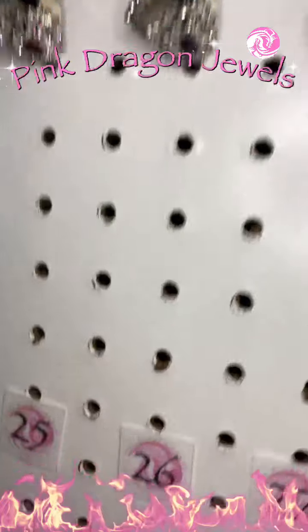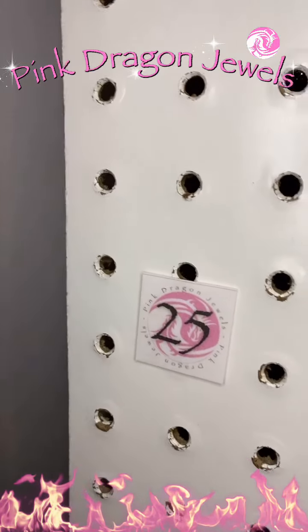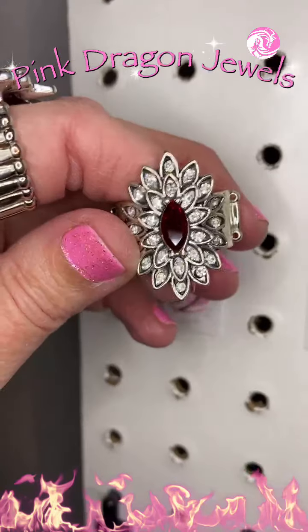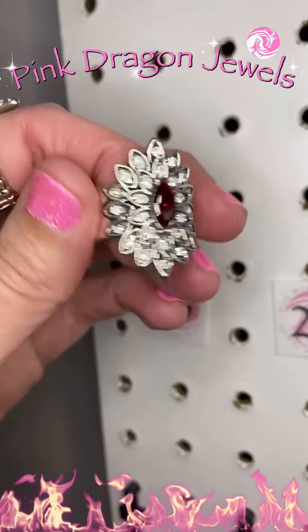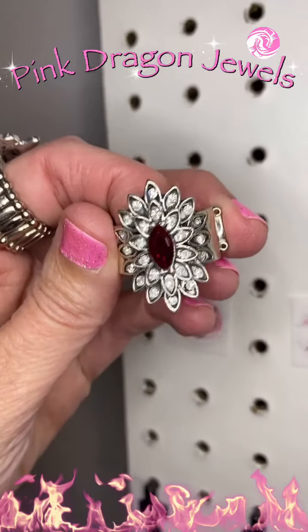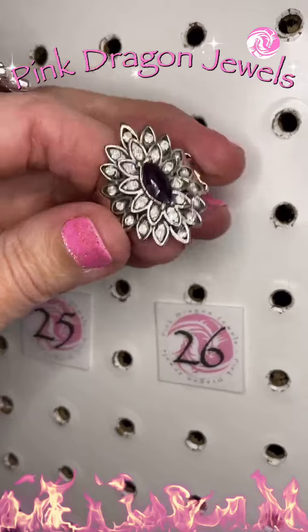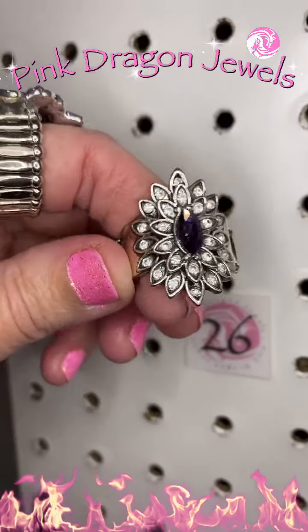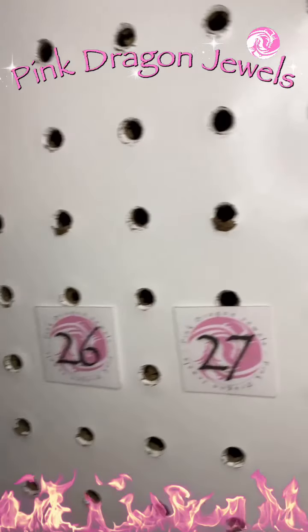Did I tell you guys I've got 50 rings on the board here? So we're halfway done. Number 25, beautiful — red in the center surrounded by petals of white. So gorgeous. Now if red's not your color, how about purple? Number 26 is that same ring in purple — kind of an amethyst color if you're a February baby and love that.